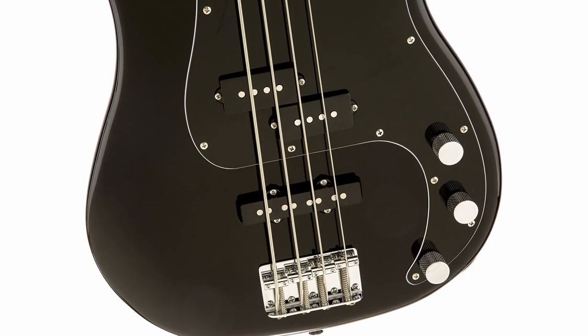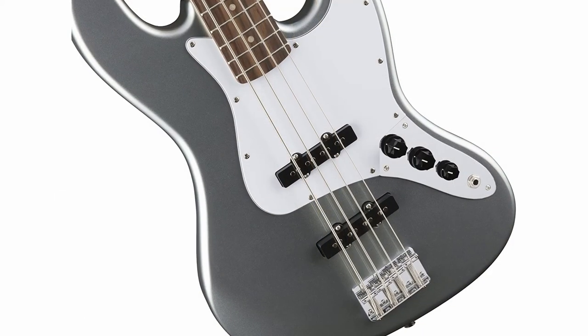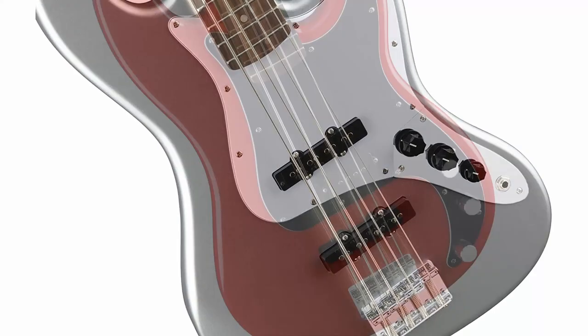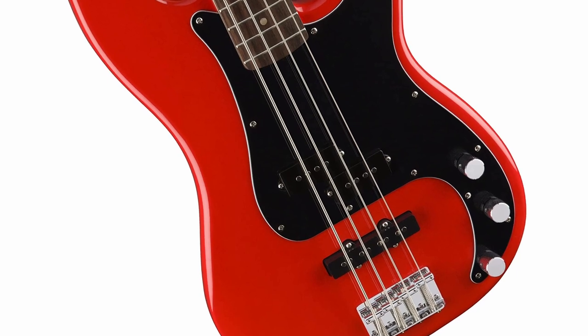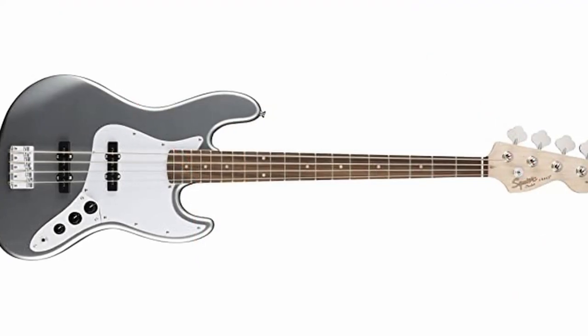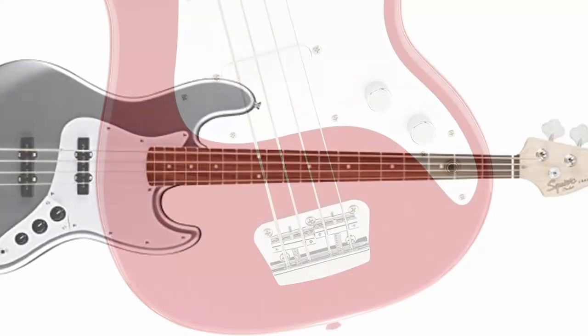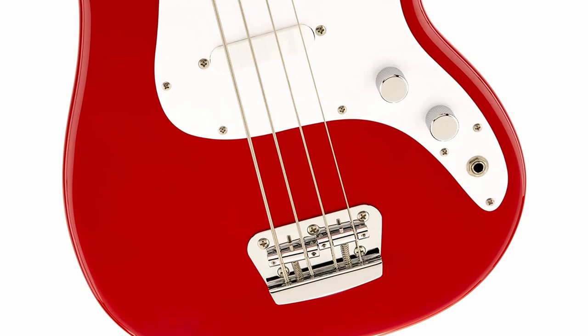The Affinity Bass has a PJ combo with a great amount of clarity and output. You also get controls for tone shaping and a master tone knob. The precision and jazz pickups provide you with a ton of tonal options. Overall you get a great guitar with Fender quality and design — this is a perfect entry-level bass guitar. Squier by Fender's Affinity Precision provides flexibility and room for growth in your playing style.